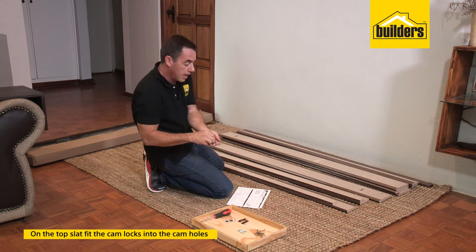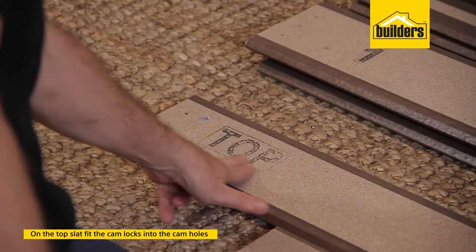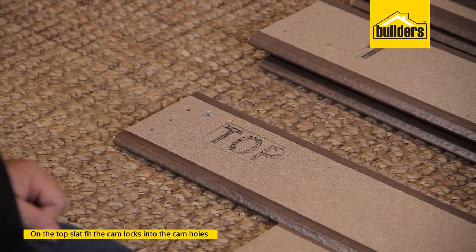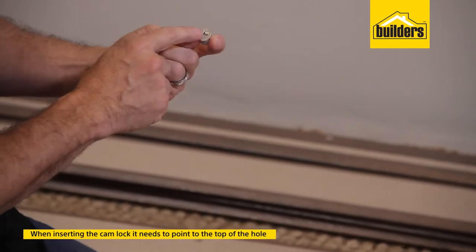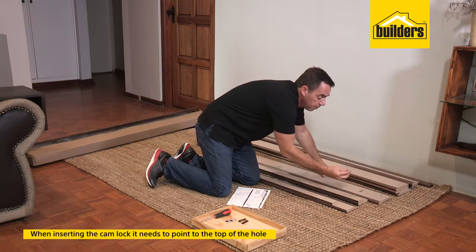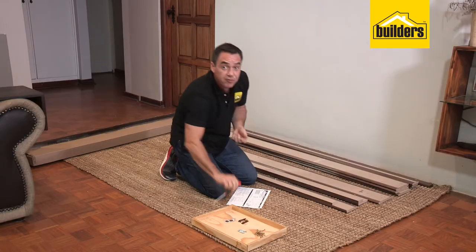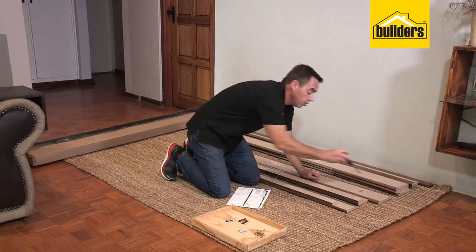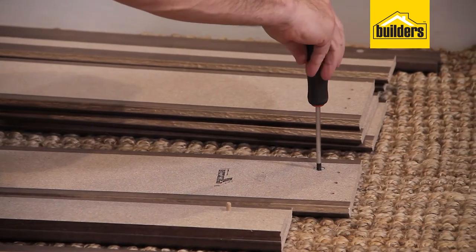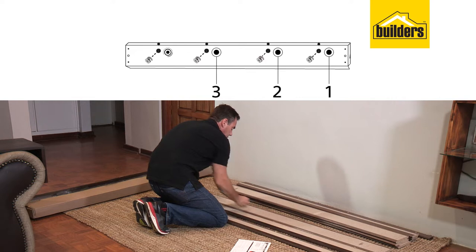Next we're going to pop in the cam locks on the top slats. You'll see the top slat has been labeled for us. You'll notice the cam locks have a little pointer at the top which points towards the top hole. Pop in the cam lock and pop them into position. If you find you haven't got it in the right place, you can easily just turn it and adjust it with a screwdriver. That's one, two, three, and four.